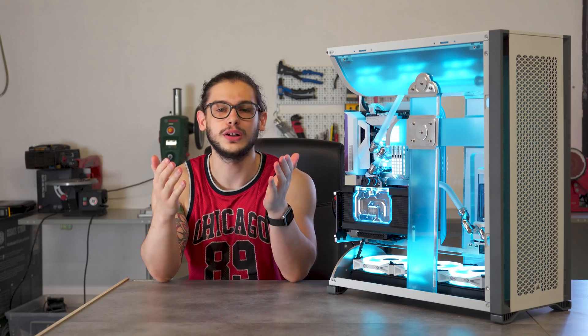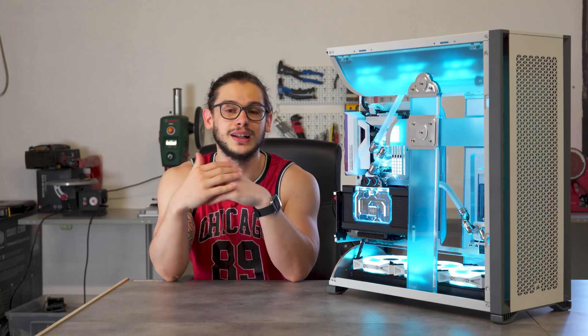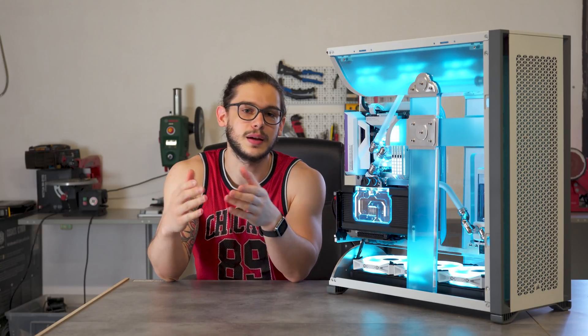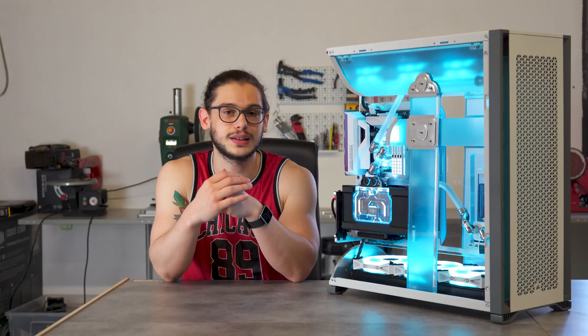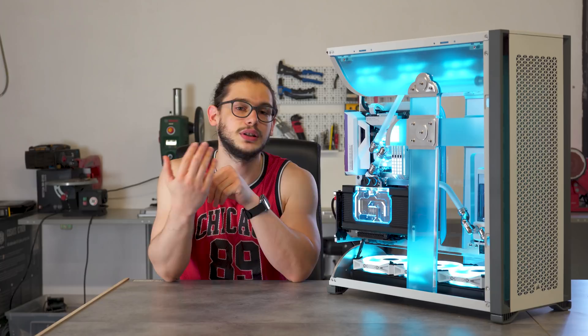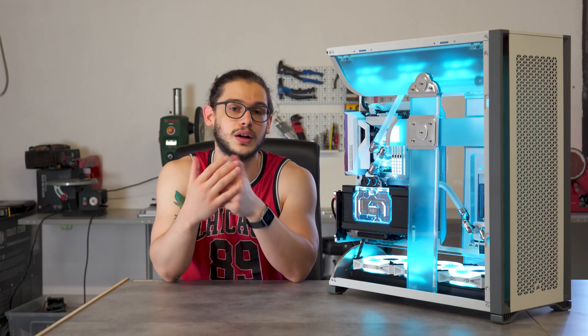Hello everyone and welcome to Bitech Modding! We're finally at the end of Project Mirai — this is the last episode and we're taking a look at the final assembly and the making of the water cooling loop, especially the installation of the hardline tubing.